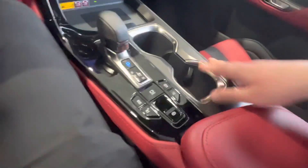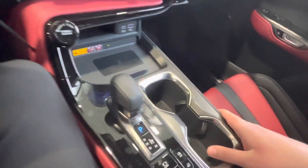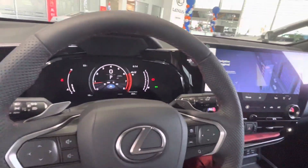You have cup holders — everything's pretty standard. You have terrain modes, traction control, all that stuff. Most people just leave it as automatic.